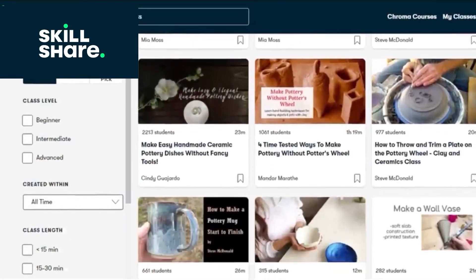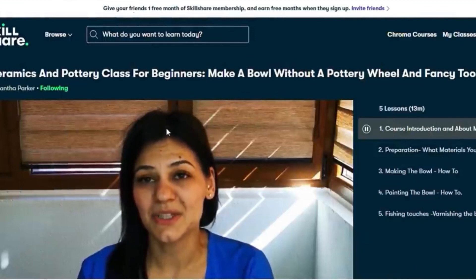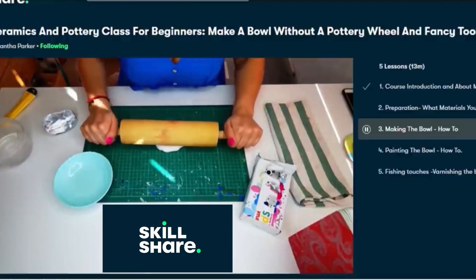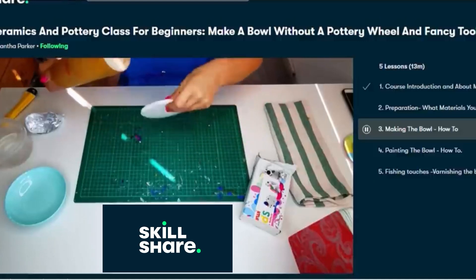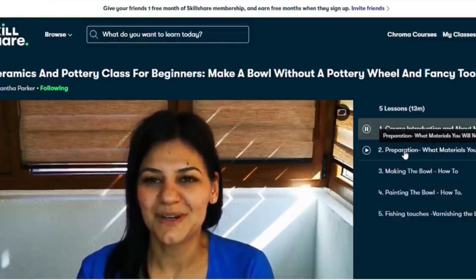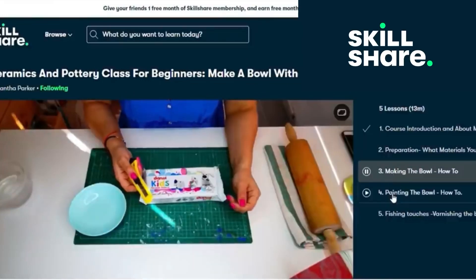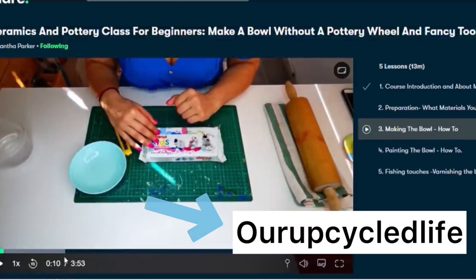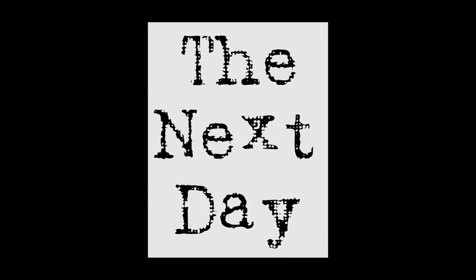If you appreciate a good DIY, you need to subscribe to Skillshare. Skillshare is an online video-based platform where you can learn anything from photography to calligraphy. Unlike YouTube, it focuses on interaction — much like a real-life classroom — with ad-free learning and new classes launched every week. I just finished Samantha Parker's ceramic and pottery class for beginners and it was amazing; it took my air dry clay techniques to the next level. For less than ten dollars a month, the first thousand people to use the link in my description will get a one-month free trial.